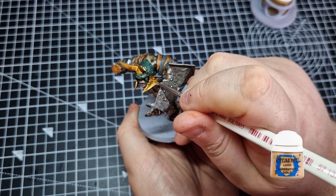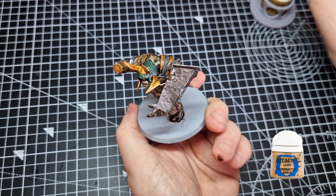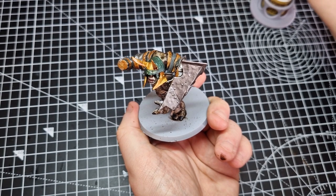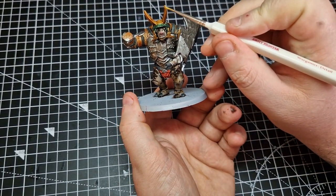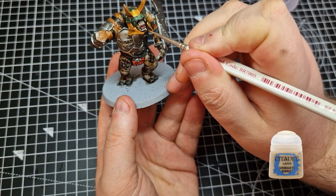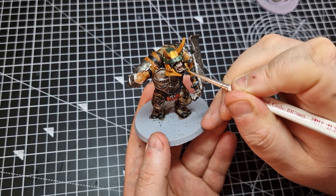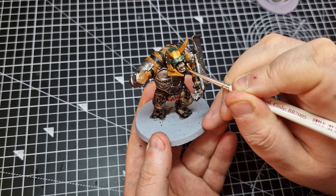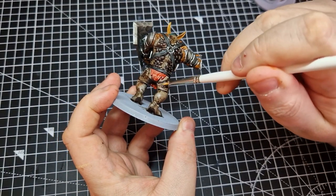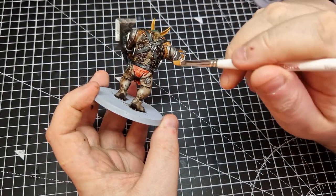To highlight the gold on the helmet we're going to use Liberator Gold. Again, just pick out the bolts and edge-highlight the horns and faceplate to give it a little shine. Next up we're going to highlight the troll's teeth using a little bit of Ushabti Bone right on the edges. We're then going to continue with Ushabti Bone as a dry brush, dry brushing the scales on his back and legs — hopefully adding some texture, highlight, and definition to those raised areas.